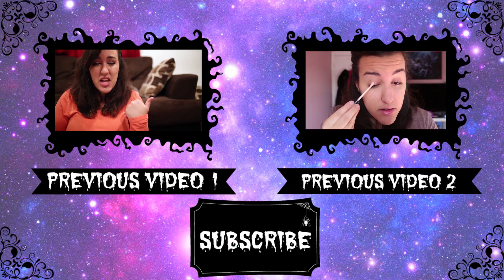I hope you enjoyed this video. I'll see you guys later. Bye!